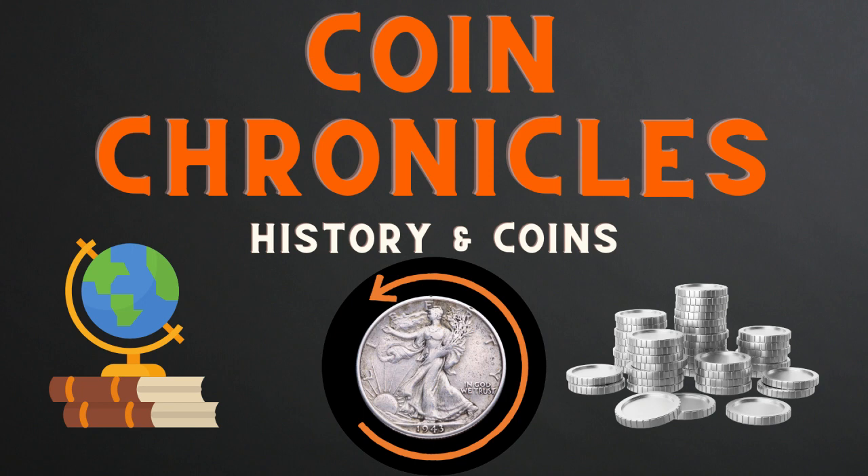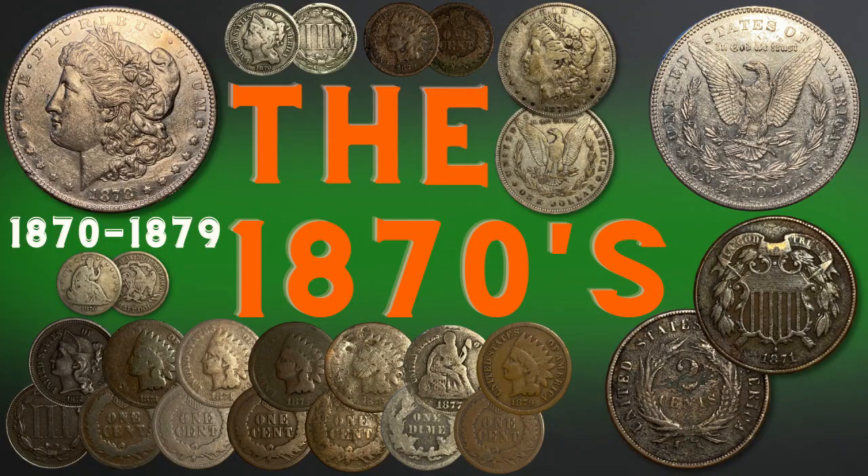Hey, welcome back everybody. This is Bryce from Coin Chronicles. Today we will take a look at some coins from the years 1870 through 1879. This will include six Indian head cents, one two cent piece, two nickel three cent pieces, a Liberty seated dime, a Liberty seated half dollar, and two Morgan silver dollars. We will look at each coin's grading, composition, mintage, and inflationary value, as well as some history and events from the 1870s.